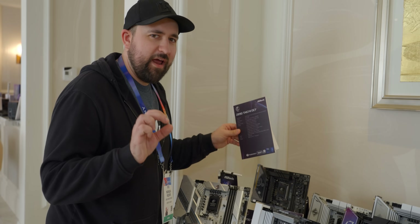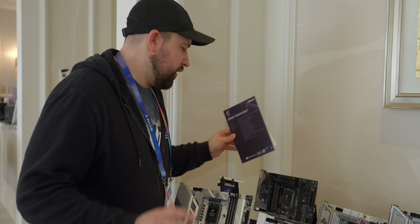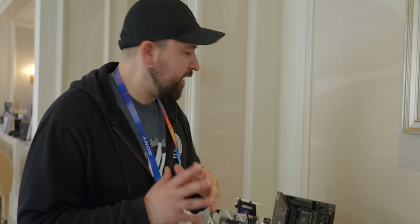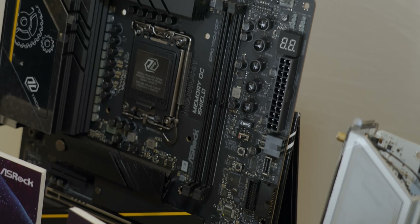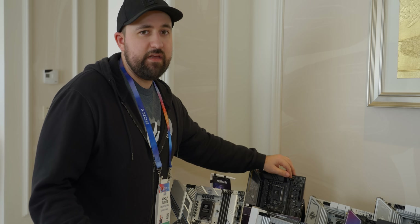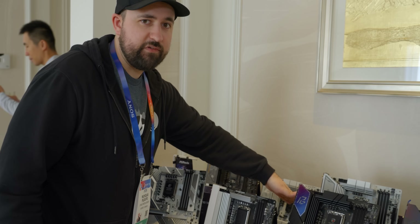And last but not least, the Z890 Tai Chi OCF. I think this is the one we're actually getting later for our CUDIMM video. It's only got two DIMM slots, and that's mostly because when you have more than two, instability is just so much more likely to happen. It's going to be a lot harder with four DIMM slots to run everything at really high speeds — and for CUDIMM, you need really high speeds. That's kind of the whole point of it.